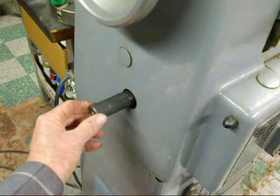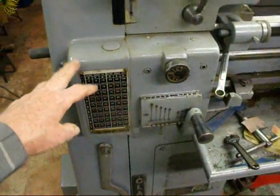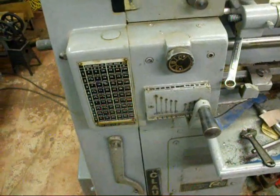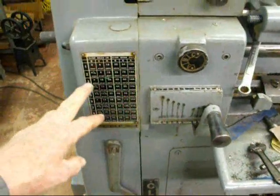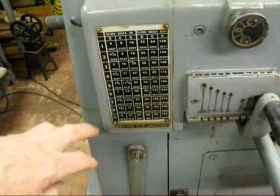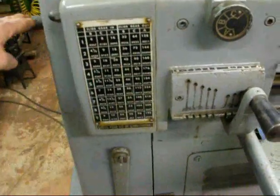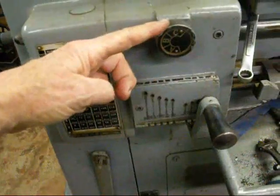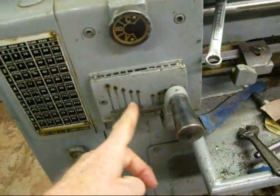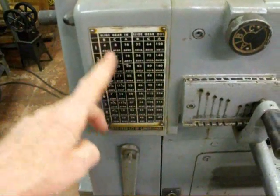Under this housing is the V-belt. Here's a sliding gear that can be moved in or out, and that's used in conjunction with setting the quick change gearbox. This is the quick change gearbox, and there are three controls that allow you to change the number of threads per inch you're going to cut, or the amount of feed. We have the sliding gear, this knob that can be turned to A, B, and C, and then the tumbler that can be moved into different positions. You look on the chart here to determine where you want it.